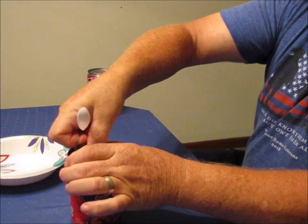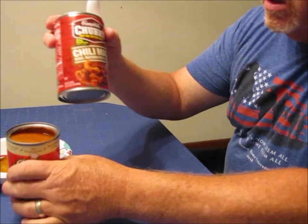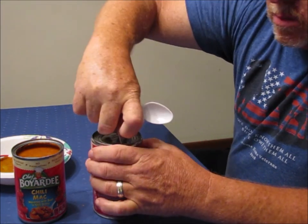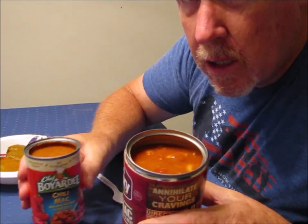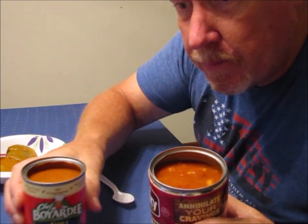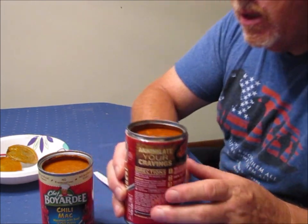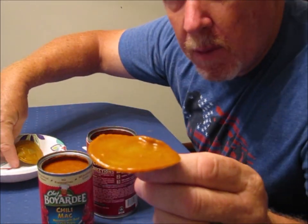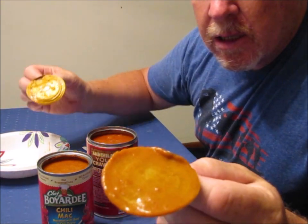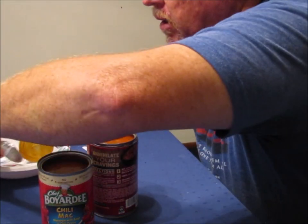Looking at the Chef Boyardee Chili Mac and Campbell's Chunky Chili Mac opened up, one of the things you'll notice right away is the difference in fat content — the Chef Boyardee has a lot of it on the top, whereas the Campbell's looks more like Chili Mac with some chili and tomato. Looking at the lids, the Chef Boyardee is all caked against the lid, while the Chunky lid shows much less — which I can attribute back to the difference in fat content.